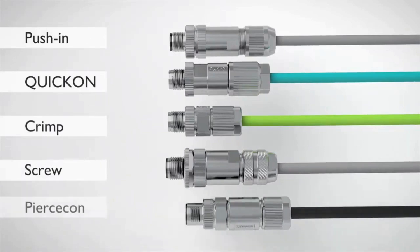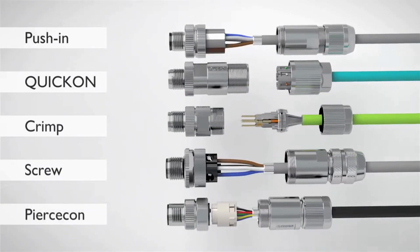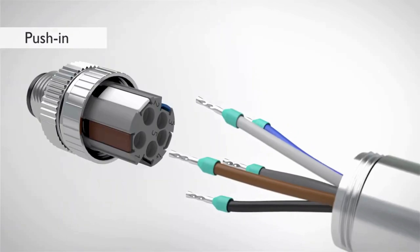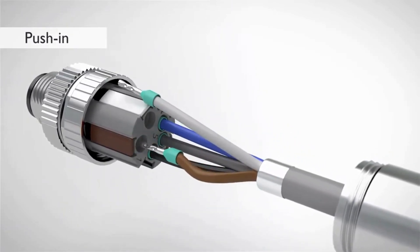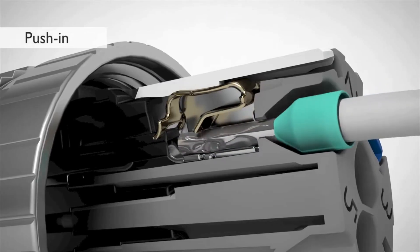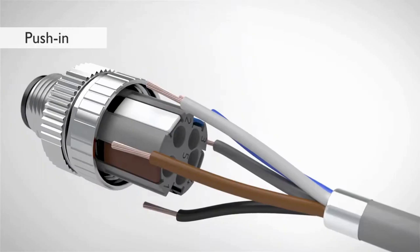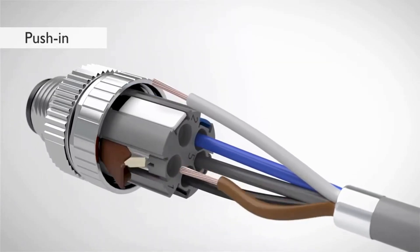For every application, select the best connection technology for your M12 connectors for assembly. Wire solid and pre-treated conductors easily and without tools through direct insertion with push-in technology. By opening the terminal point, you can also wire fine-stranded Litz wires or release the conductor.